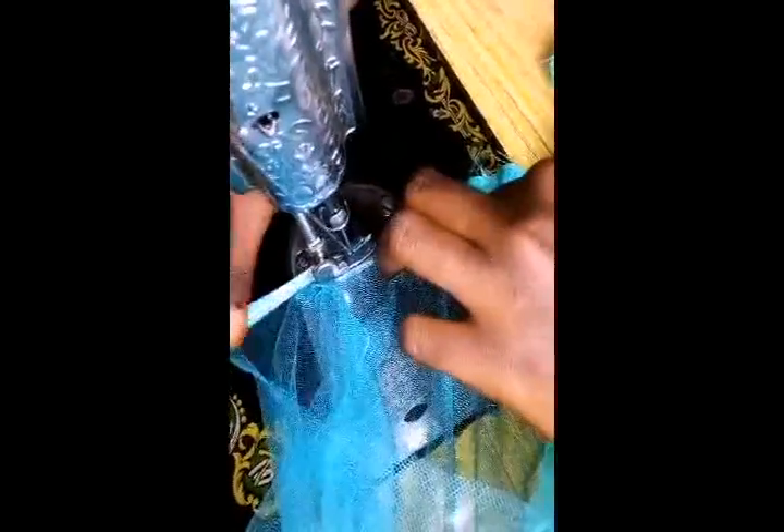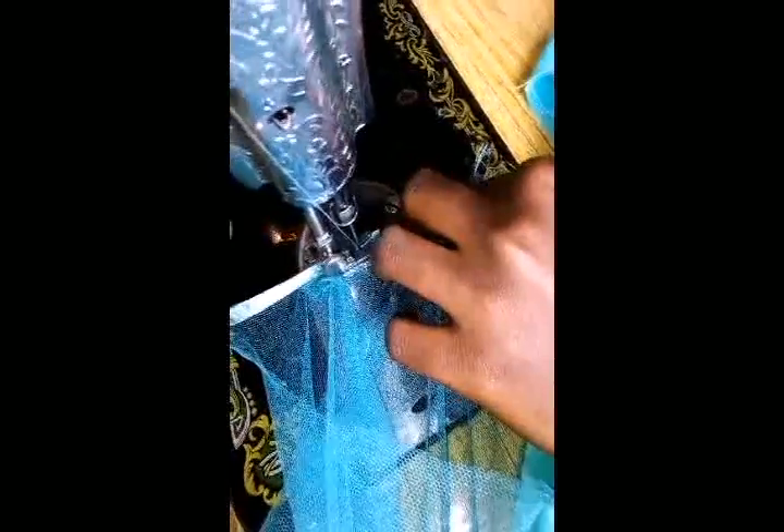And that's how you're also going to sew that hole we created at the back — the same way you are doing this. That's how to do it, so just do yours at the back.